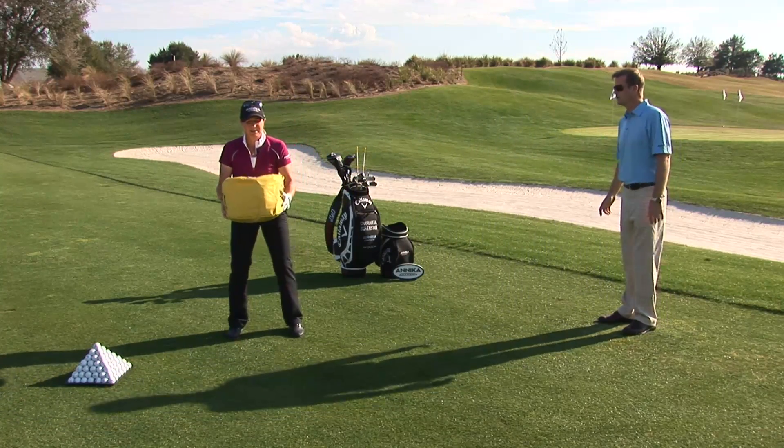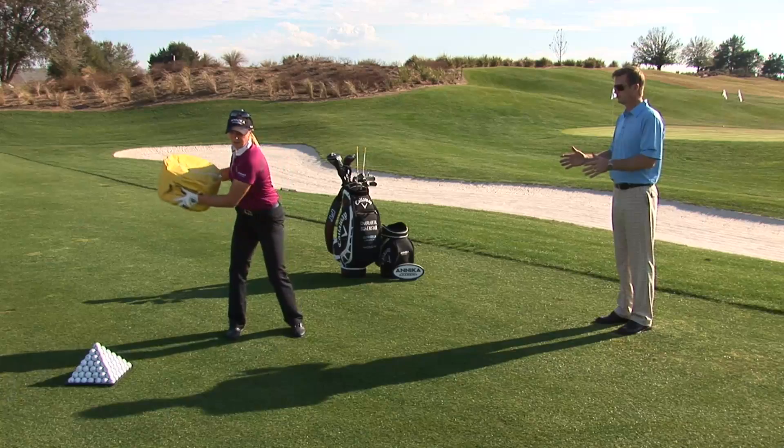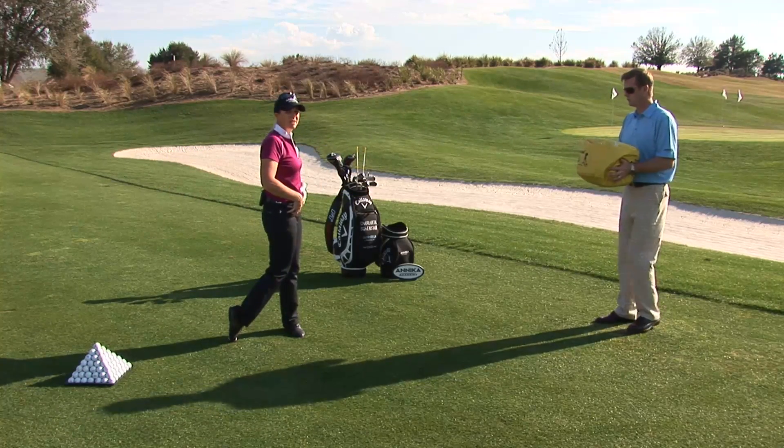Now the third thing I want you to focus on is the finish. You really want to swing through, just like we do with the golf club. Turn your body, let the arms follow, and really finish on the left side.